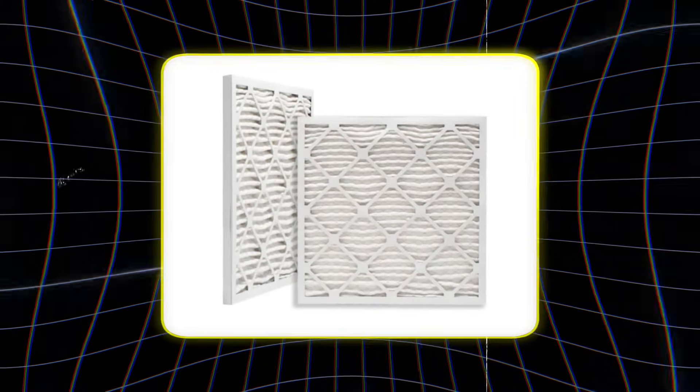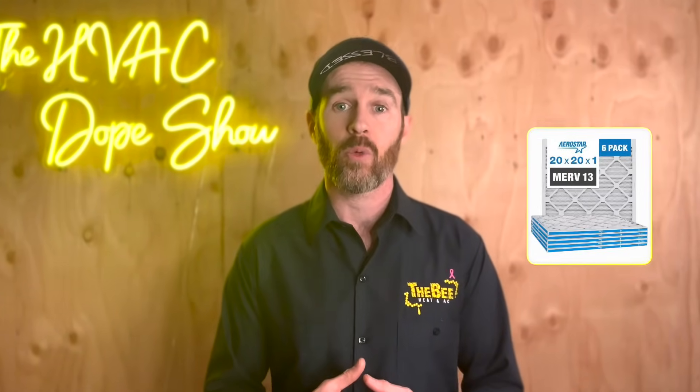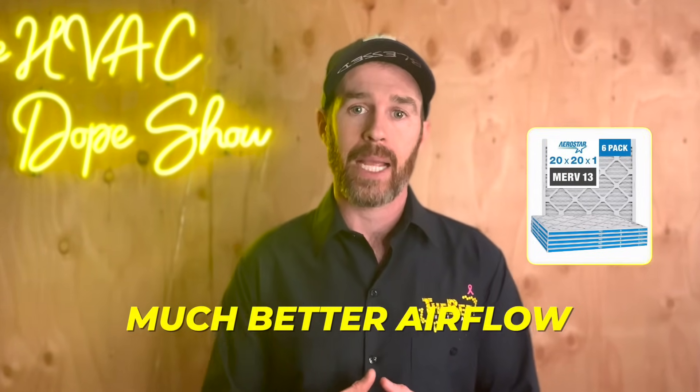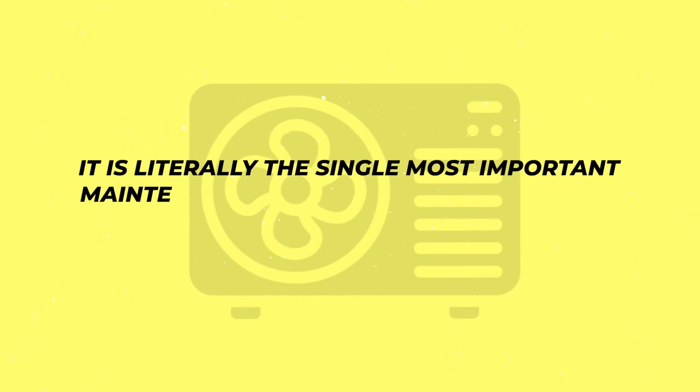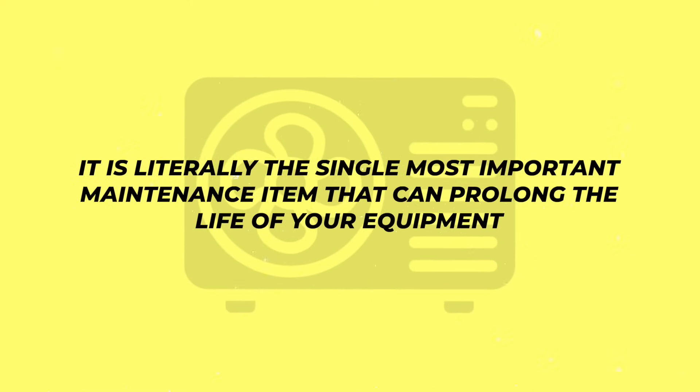This is why on most systems we install, we try to opt for a 2 inch filter media if possible, because they are not that much more expensive than a basic 1 inch filter but they give you much better airflow and don't actually have to be changed as often if you're not as good about regularly changing your filter. Just like how your dentist tells you to floss twice daily, your HVAC technician will tell you to change your air filter regularly, because it is literally the single most important maintenance item that can prolong the life of your equipment.